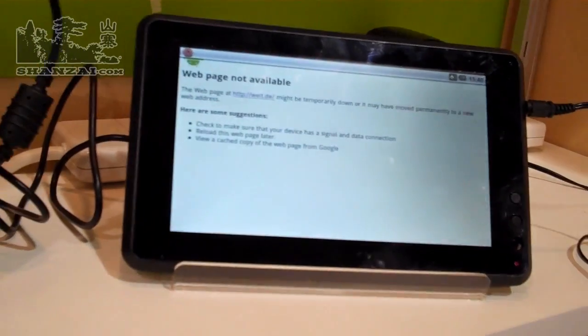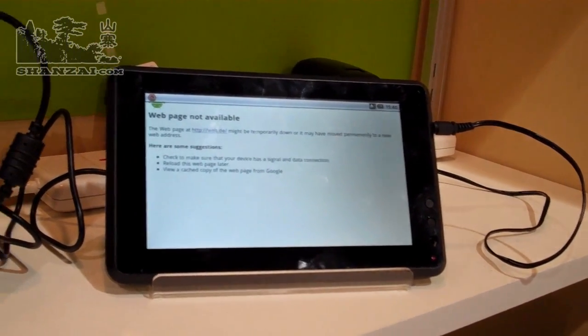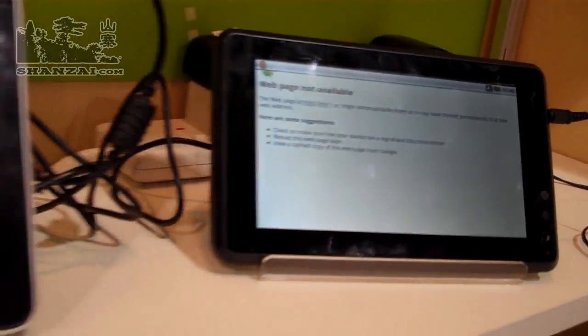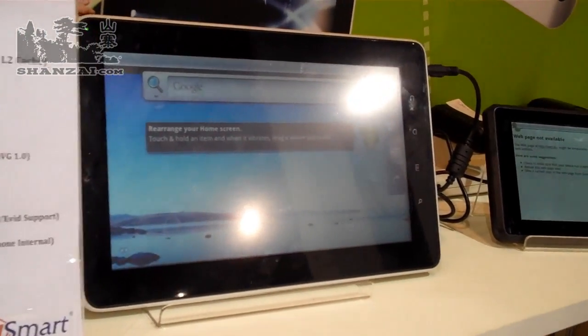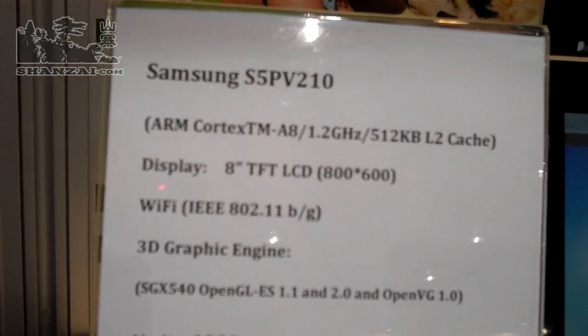This one here, however, is a different 7-inch device. It's Android 2.2 and it's running Marvell. And this bad boy here, this 10-inch guy, is running Samsung — you can see it's running a Samsung Cortex-A8.